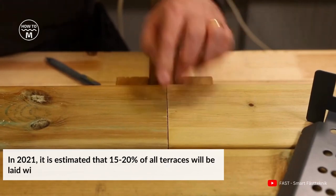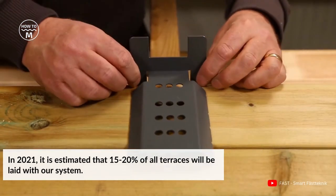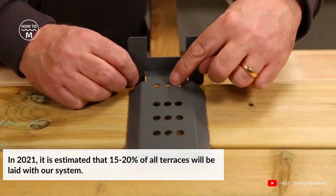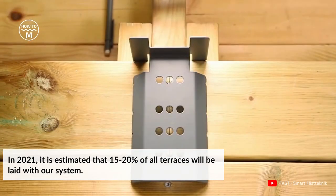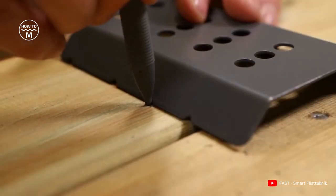The spread of terrace laying with the Fast Deck system has increased by 15% every year. In 2021, it is estimated that 15–20% of all terraces will be laid with their system.